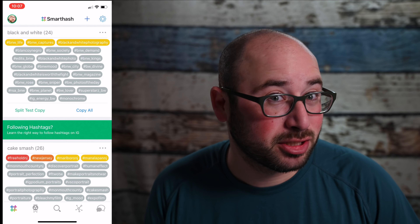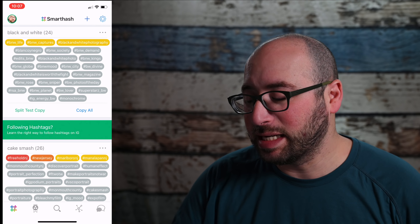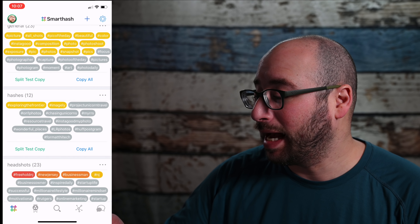Not only can the app help you find hashtags and tell you which hashtags are working best on your Instagram account, but it can also let you reply from within and see your analytics from within the app, so you can do everything in one spot.